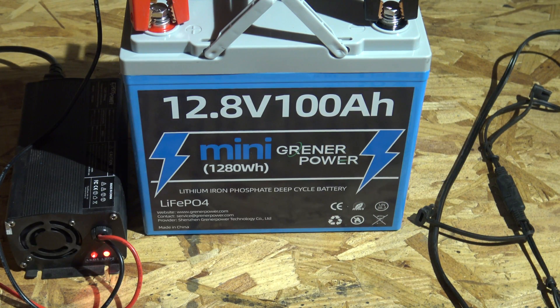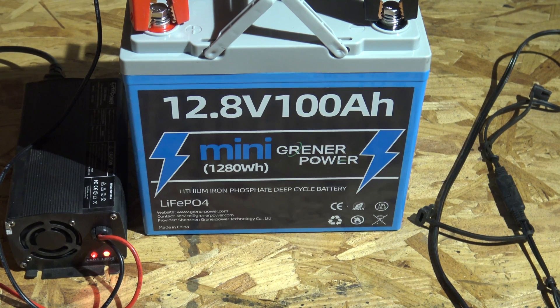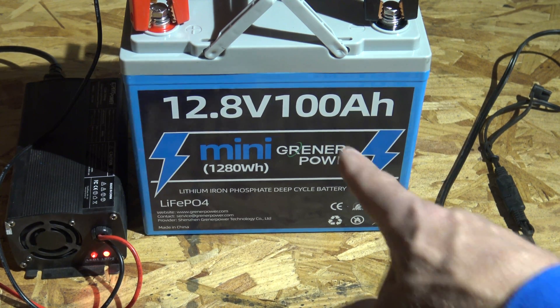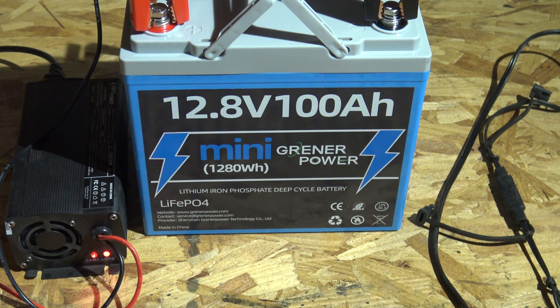This battery doesn't require any maintenance like a lead acid battery does — with lead acid you have to take the caps off and add distilled water. These lithium iron phosphates require none of that. One of the benefits of no maintenance is they don't off-gas, so if you wanted to put this battery in a space where you might be sleeping or living, it's perfectly okay to do that.